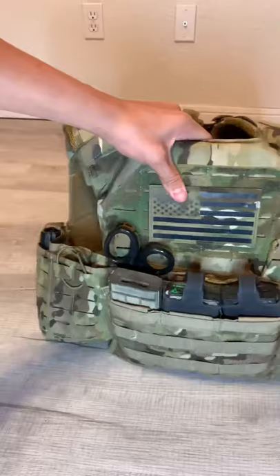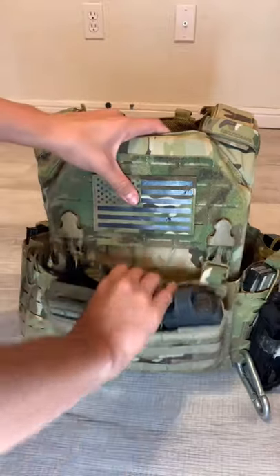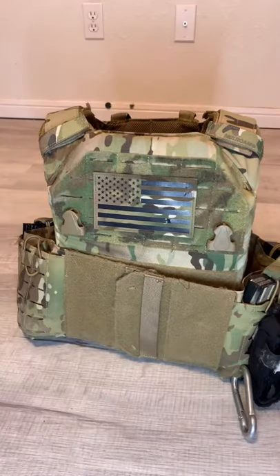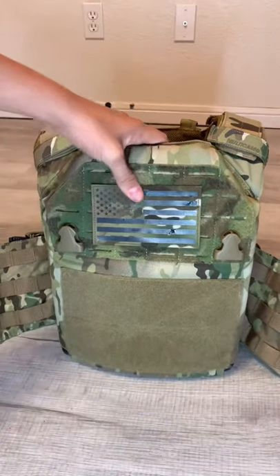Hi everyone, this is hybrid and this is my Shellback 2.0. To start off with, we have a removable front panel pouch that's pulled on by velcro and also clips. It's a pretty good feature about this plate carrier that I really like, and I also really like these handles — it's very helpful to take it off.